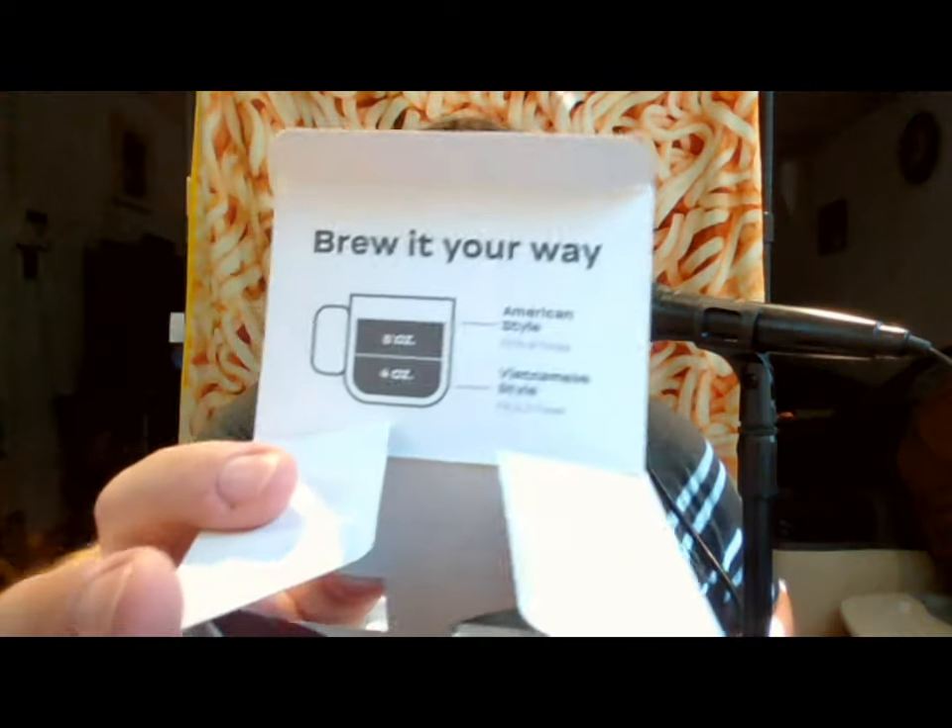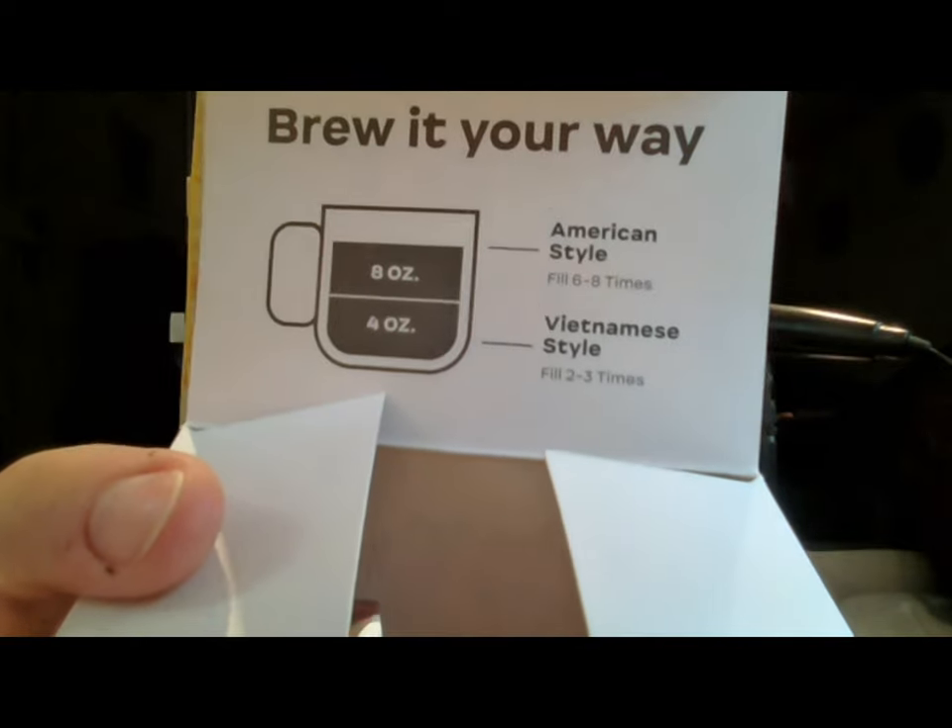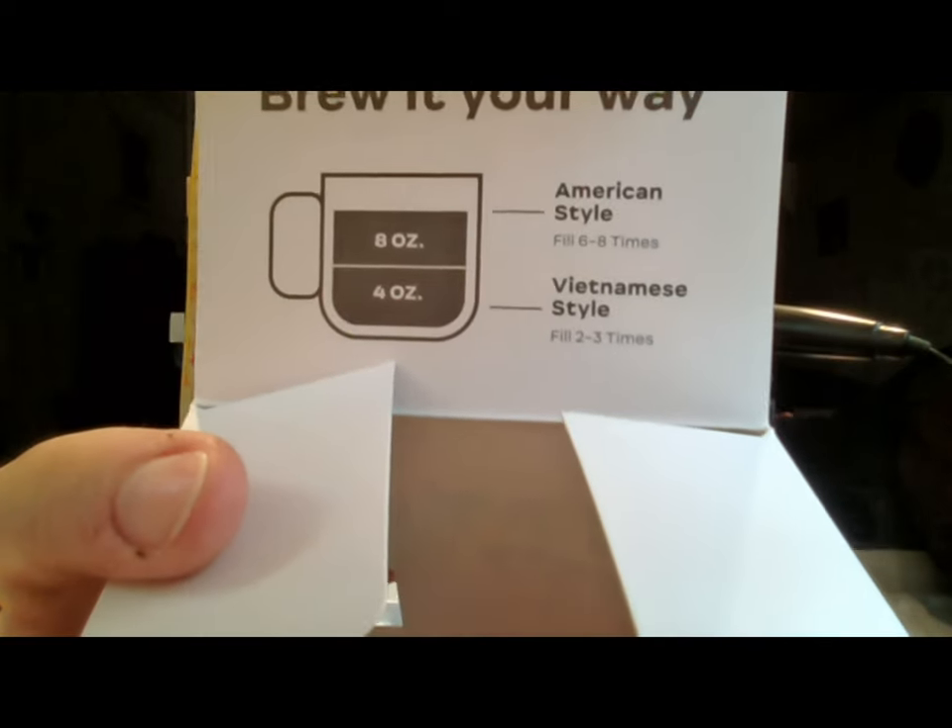When you open up the box, it says to brew it your way — American style or Vietnamese style. I think that's just referring to how much water you add to the pour-over.